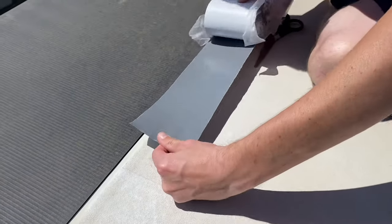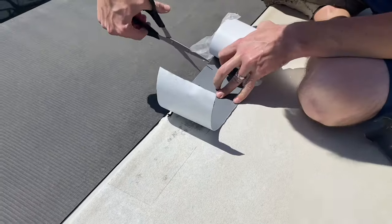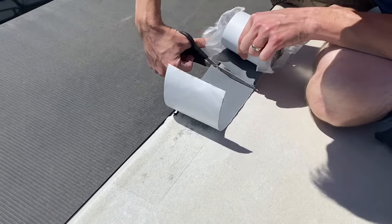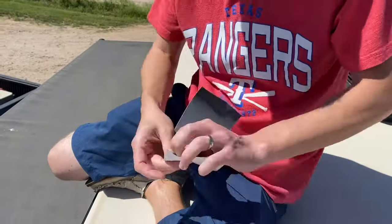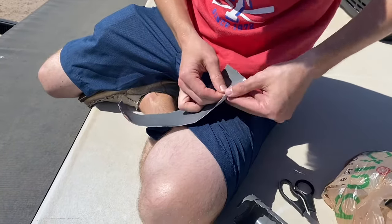Here I cut the ends off just so they didn't cause any further damage. Here's the Eterna Bond RV Rubber Roof and Leak Repair Tape. I cut it to size, then peeled the backing off and stuck it to the roof.